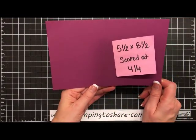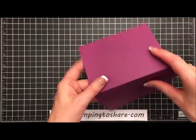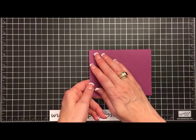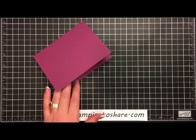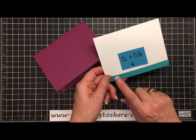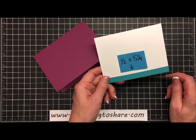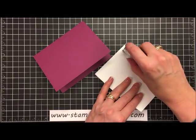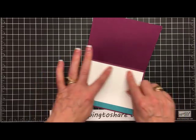We're going to start with a piece of cardstock — this is 5½ x 8½, scored at 4¼. I'm using Rich Razzleberry. This is going to be more of a tent card; we're going to fold it in half and it's actually going to stand up like this. We're going to need some Whisper White paper, cut at 4 x 5¼. On the other side I've already put a ½ inch strip by 5¼ inches long of Bermuda Bay paper from the Have a Cup 6x6 paper pack, secured with snail onto the inside panel of our card.